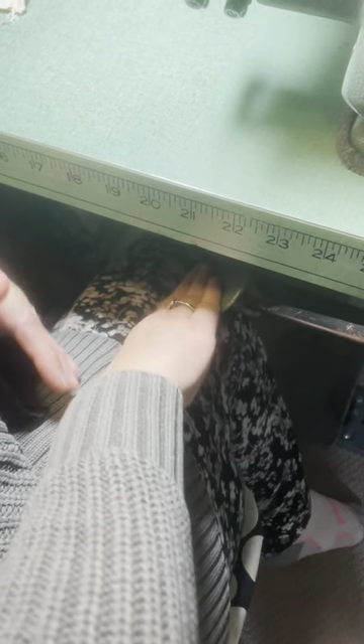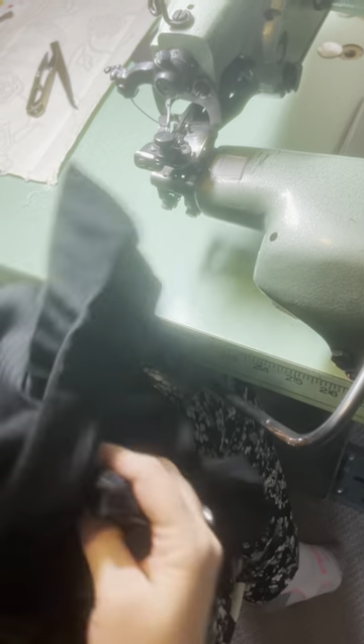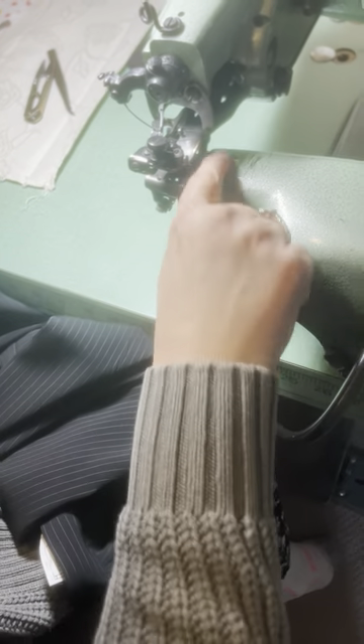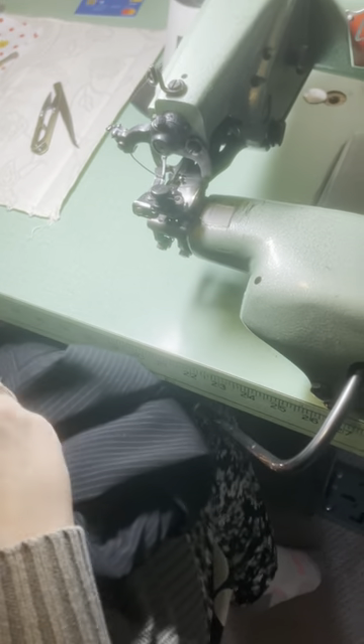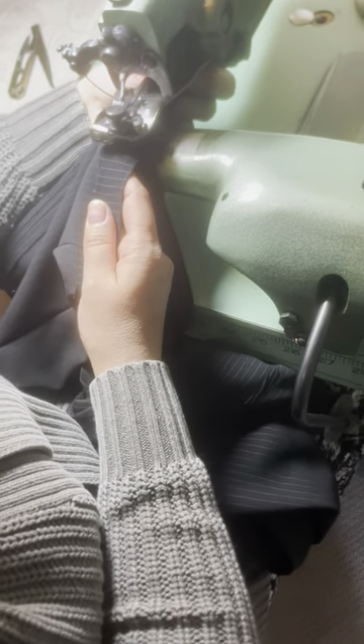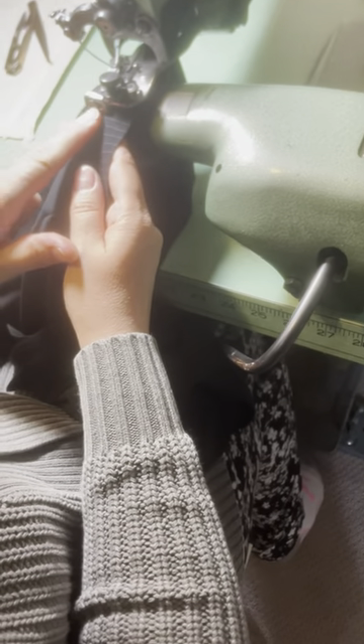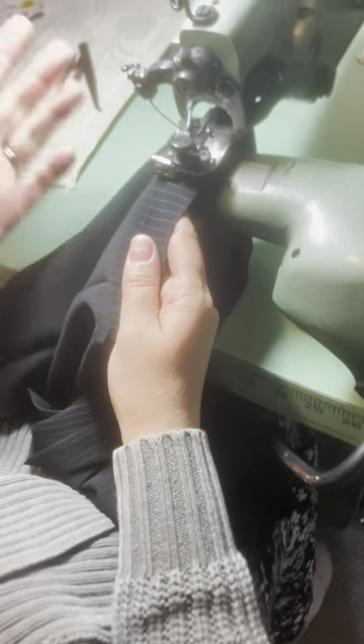It doesn't go this way, it goes this way. I have little guides on here. Set your pants in here.